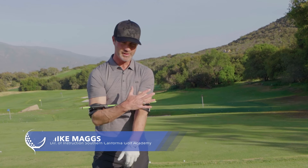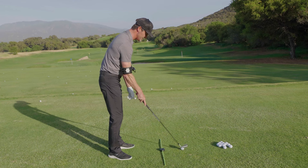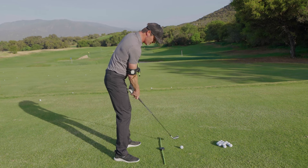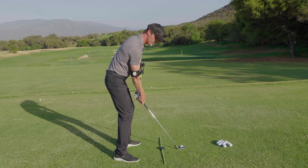First, let's talk about alignment. We've got to get our upper body and our lower body lined up. That's why we have this stick on the ground and the Swing Align. We get those lined up — your toes, knees, hips, and shoulders all square to the target line. You are ready to go.